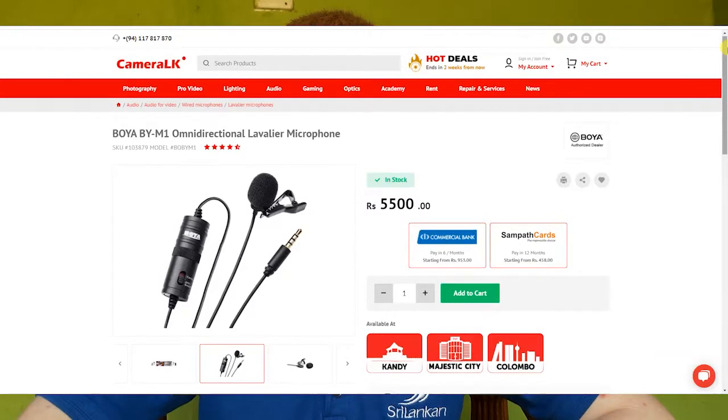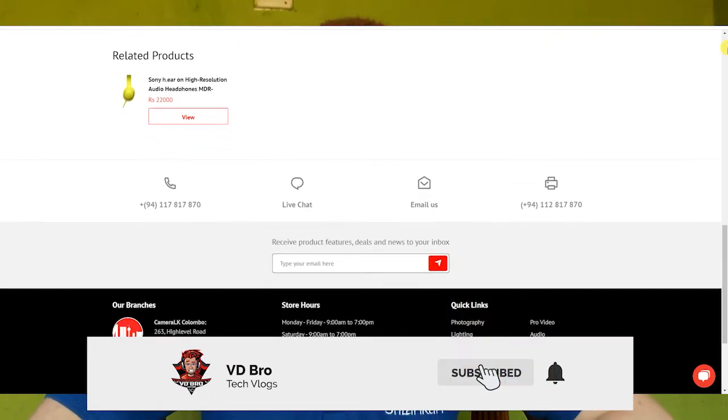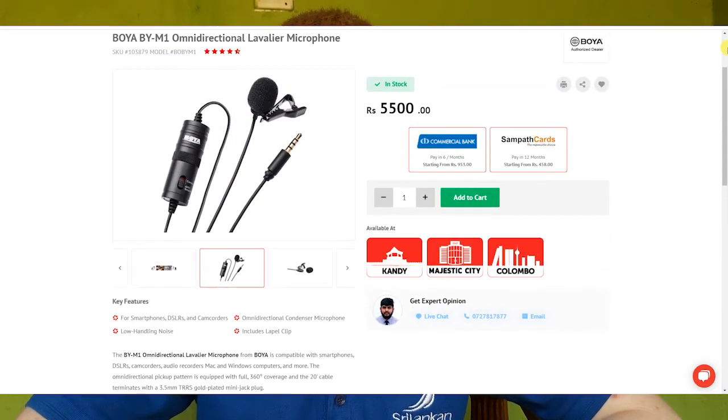Mail or direct selling may not be the best way. But I recommend and suggest it. We will be able to deliver the camera as well.